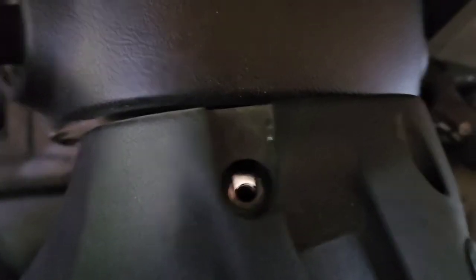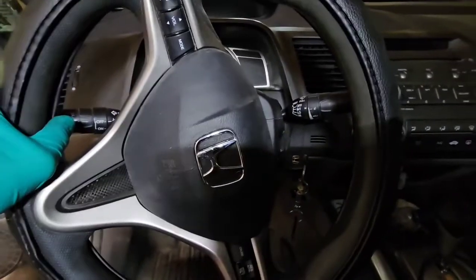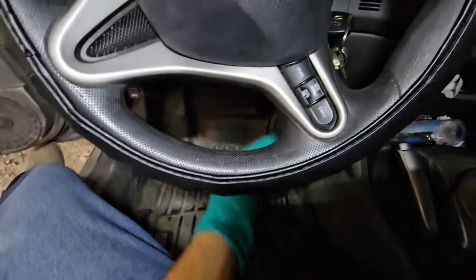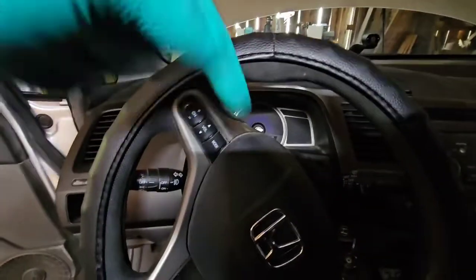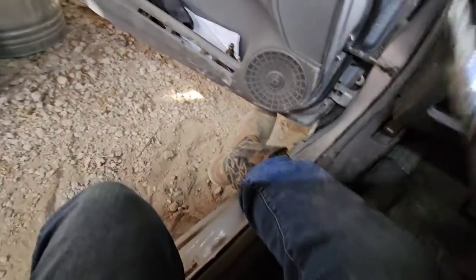So you got a bolt right there, you got a little screw, it goes right there. You also have one on the other side of it. Just take the steering wheel, turn it like that when you take out the bottom one and spin it. That way when the screw comes out, it comes out towards the ground so it doesn't fall inside the assembly. It's going to be a T27.